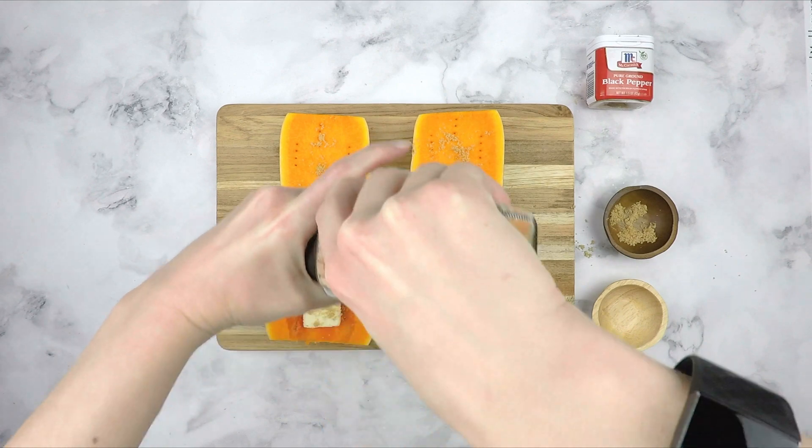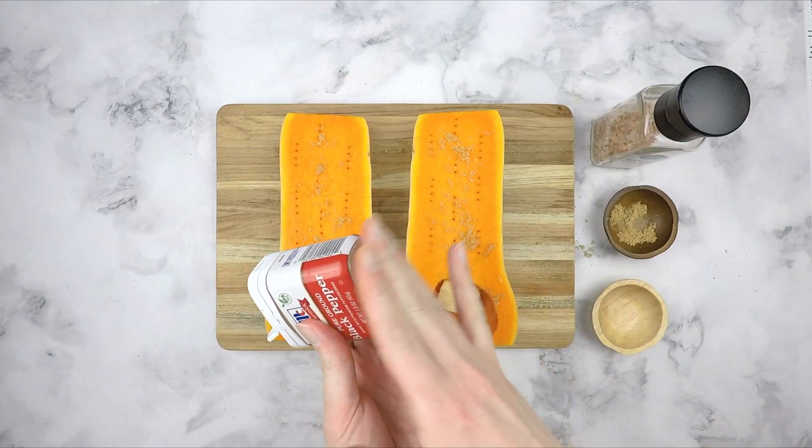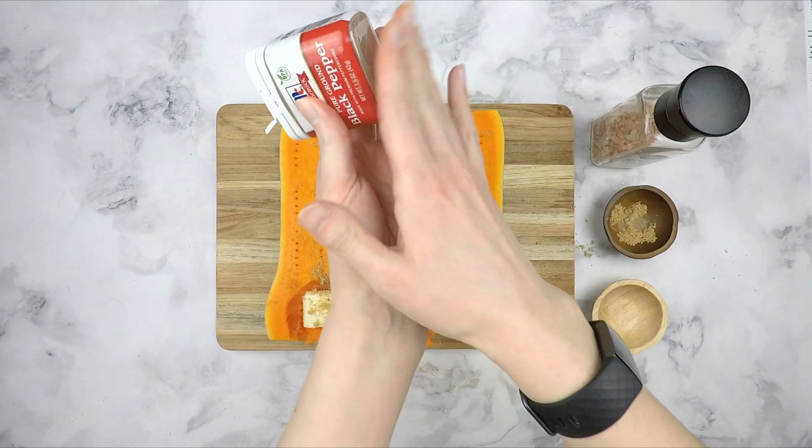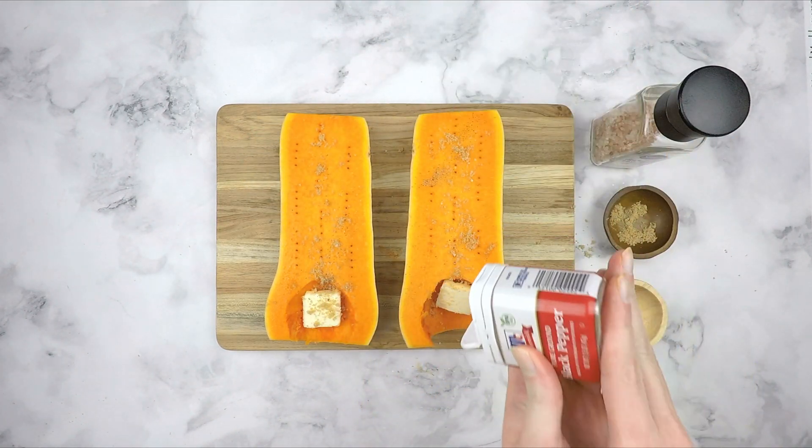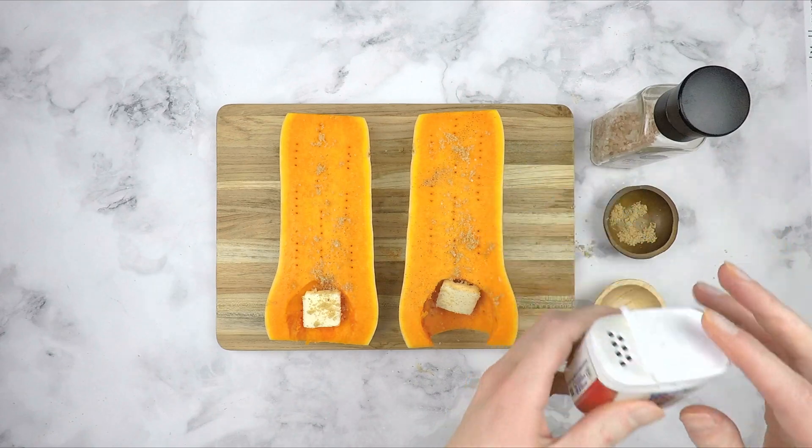I will also add a few cracks of Himalayan pink salt and sprinkle some ground black pepper. After it is done baking, you can also add in some dried sage or dried rosemary — both go really well with butternut squash.